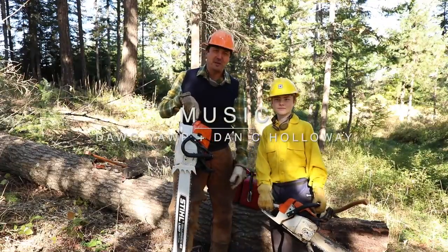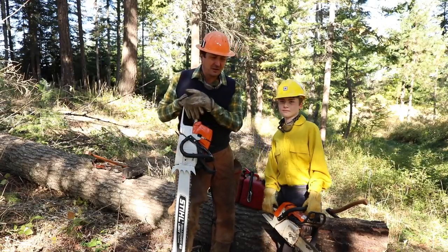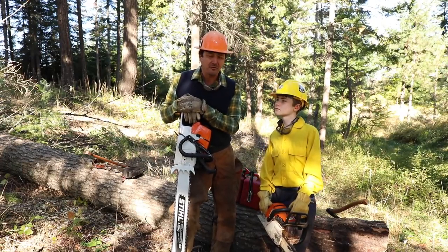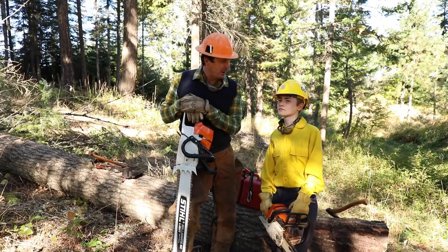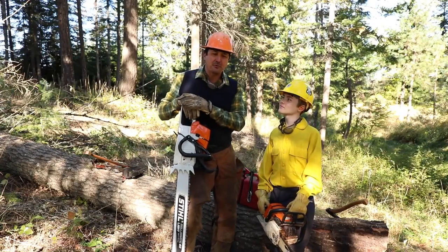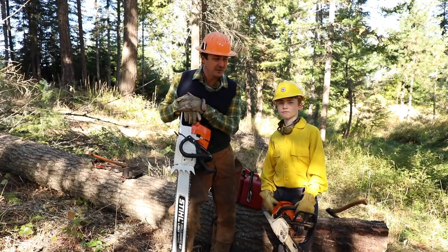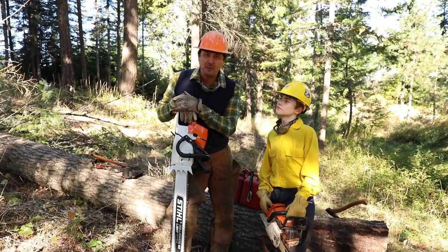Welcome back, friends. This video has been 12 years in the making. This is the first day that Jack and I will be cutting wood together. He's never run a chainsaw before, and I told him that when he turned 12 in the fall I would teach him to run a saw, and if he did a good job I'd buy him his own saw. This is going to be a two or three part video series covering fundamentals, how to operate a saw carefully, how to teach your kids to do it, things to consider when purchasing saws, and the equipment you might want to take out in the field.